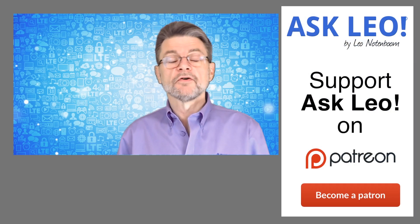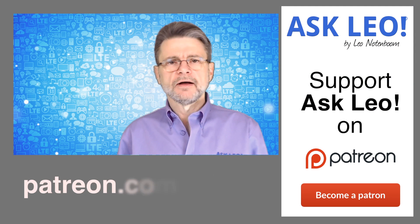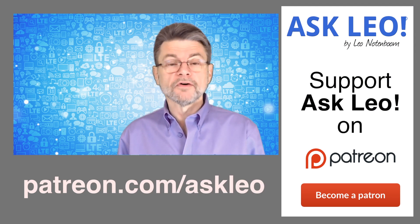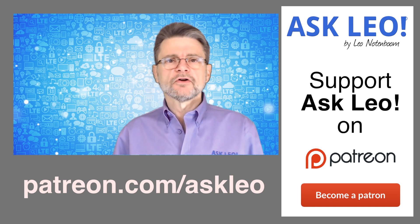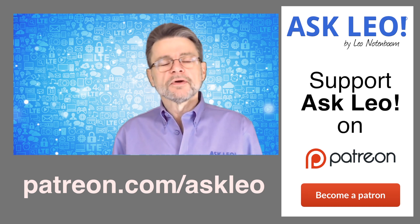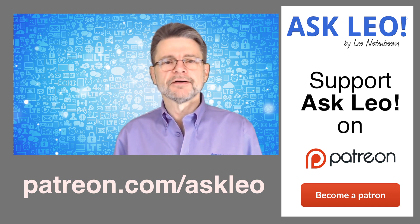If you found this video valuable, I could use your support. Visit patreon.com/askleo and pledge a couple of bucks a month or more, depending on what kind of reward you'd like. There are rewards associated with it, and it'll allow me to focus on creating more valuable content like the video you just saw. Regardless of whether you do or not, thanks again for watching. I'm Leo Notenboom for askleo.com.